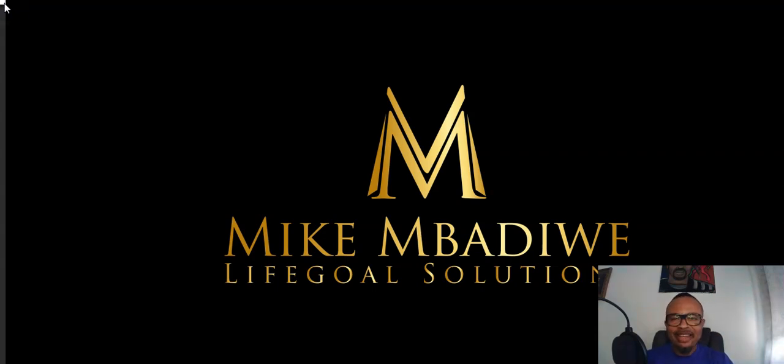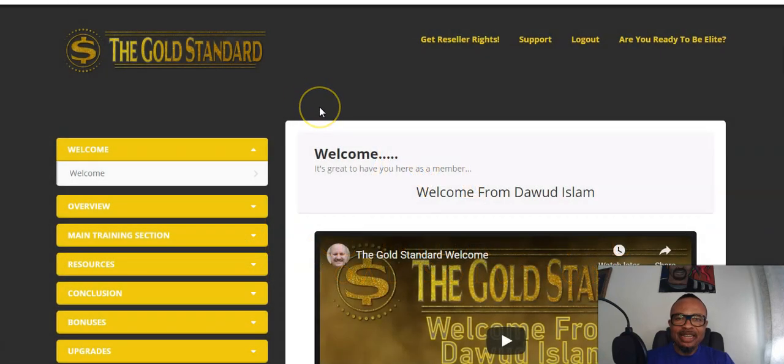Hi guys, welcome back to my channel and to my review of the Gold Standard. In a nutshell, Gold Standard is a product that is going to help newcomers into affiliate marketing make money online without the use of their face on the camera, without needing any websites, and without needing any email list. It is produced by Dawood Islam and his top student Arinza Gold.